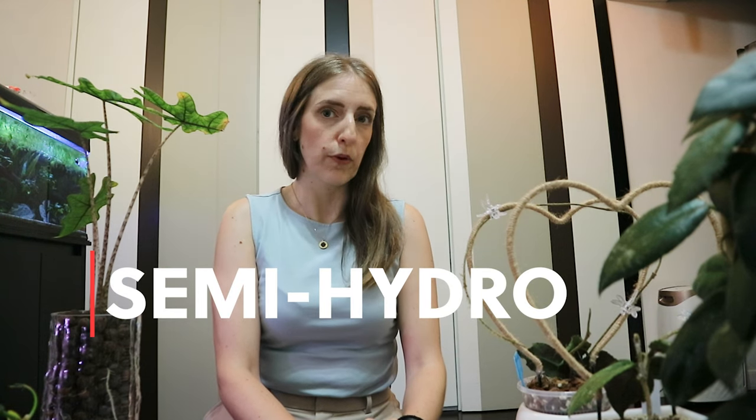Disclaimer: I want to make this video short and sweet, but considering I'm going to talk about one of my favorite subjects when it comes to houseplants, I'm pretty sure it's going to be quite long and hopefully sweet anyway. Hello everyone and welcome to my channel. My name is Mary and here we talk all things houseplants, with a bit more emphasis on hoyas.